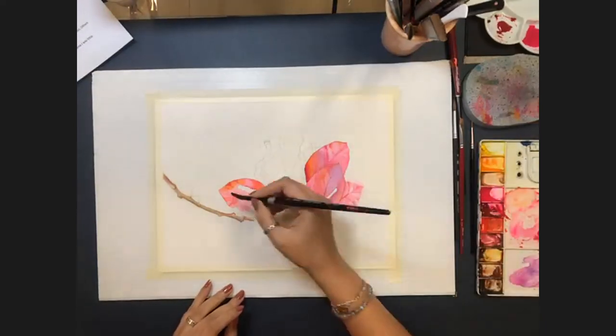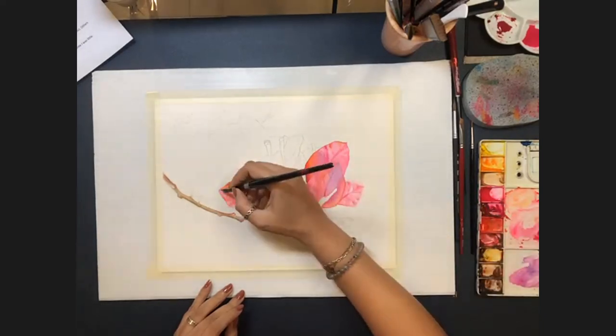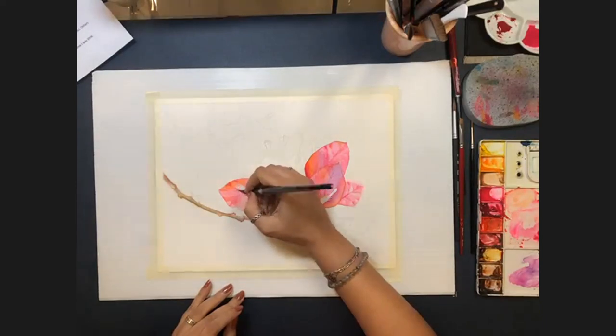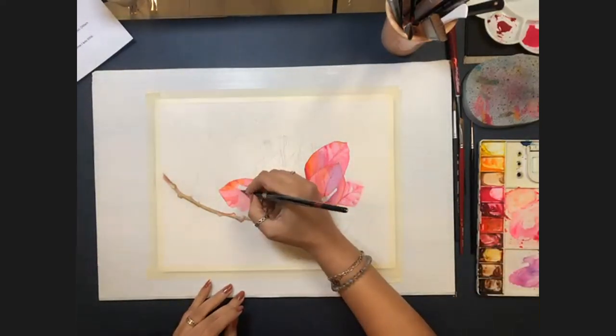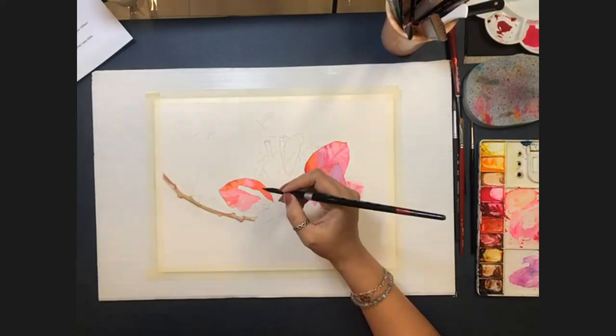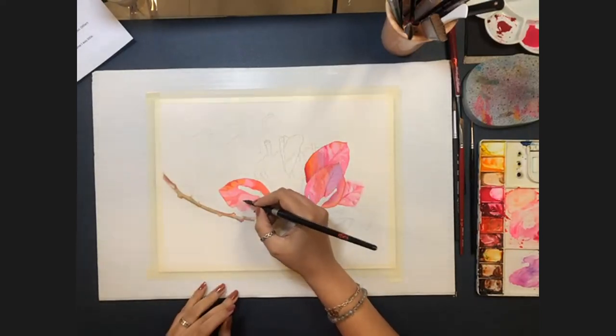She explains she's mixing all the colors she's shown and working while blending a little at a time. She confirms she only works on cold pressed paper and she likes the feel of it.